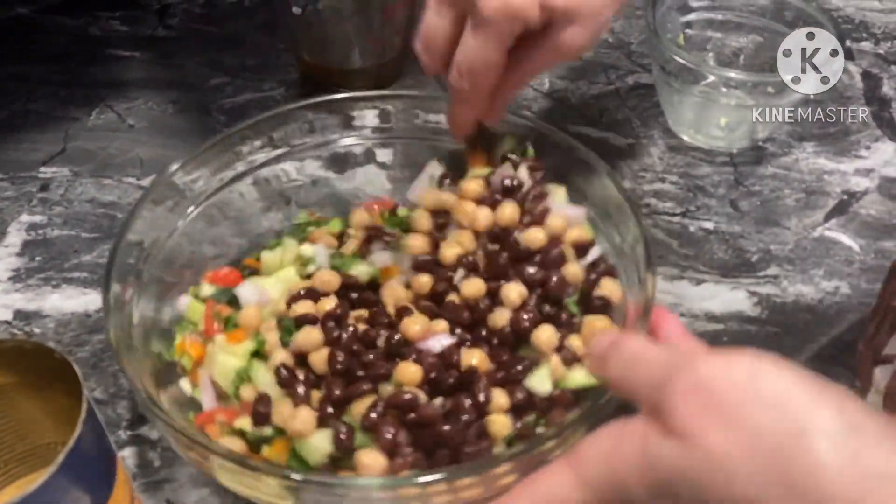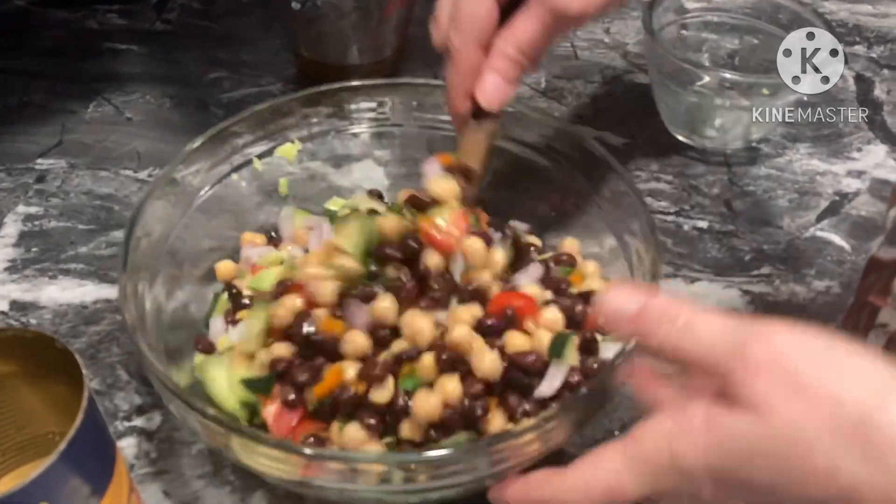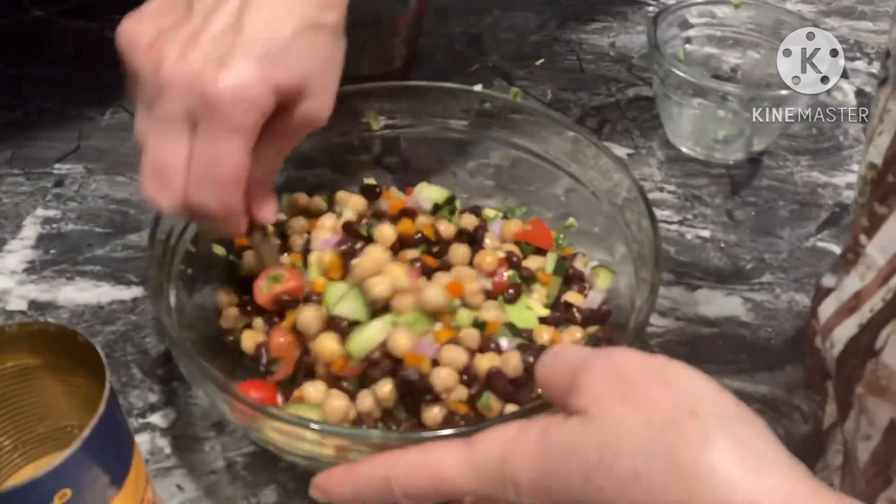Look how gorgeous that is. If you don't like black beans, you can leave those out or use less of them — whatever works for you and your family.